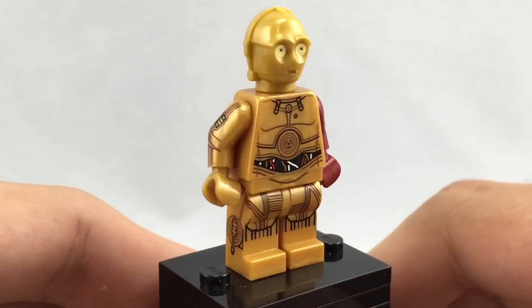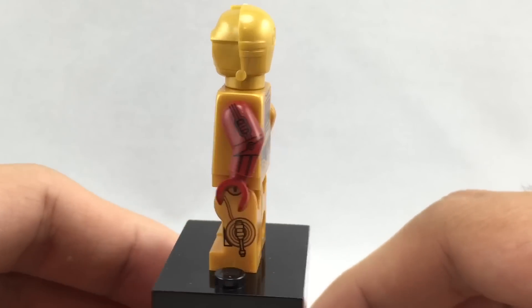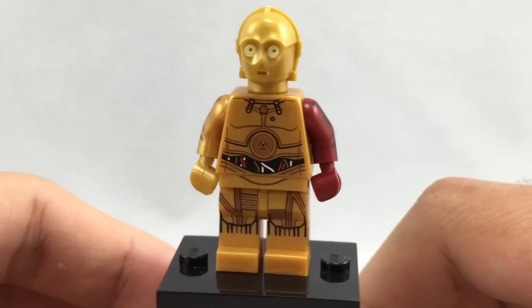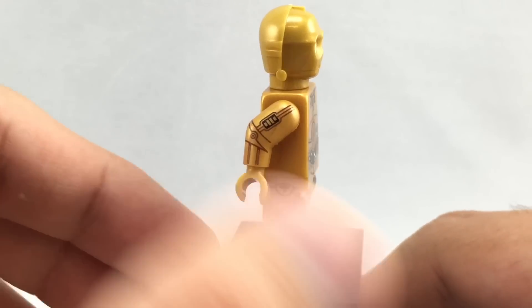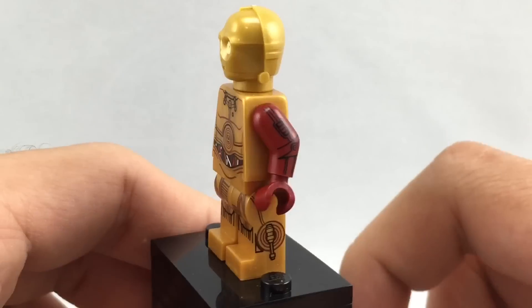His face — or his head mold — is nothing really new, but it still looks really good and faithful, as it always has, and I don't think they've changed up that head mold any way since it was first released. It's a shame that this is a pearl gold and not a chrome gold, which is kind of teased on the cover of this promo bag, but still it looks really cool, and I love that dark red arm especially.